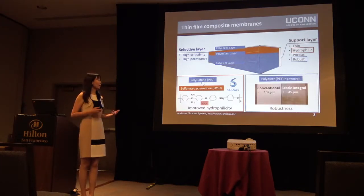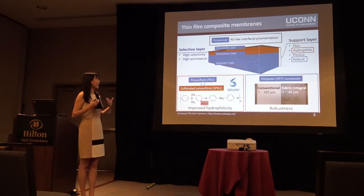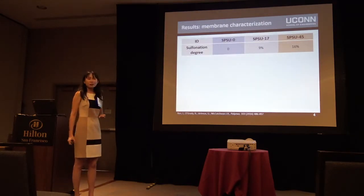In this study, we studied two different PET nonwovens: one is conventional for RO, and one has a thinner and open structure. We wanted to create a fabric integral structure to reduce the thickness but still maintain the robustness. Finally, we applied the polyamide selective layer on the top surface using interfacial polymerization to make it a thin film composite membrane.